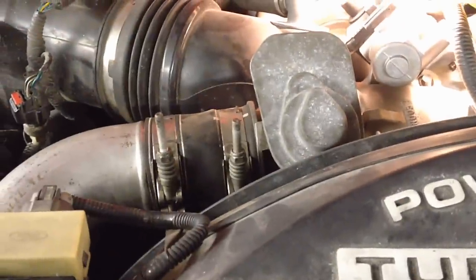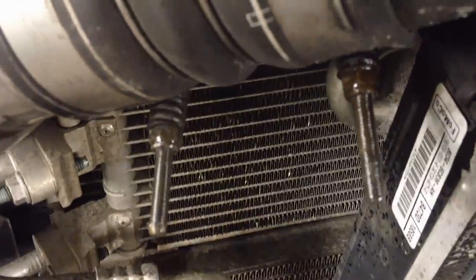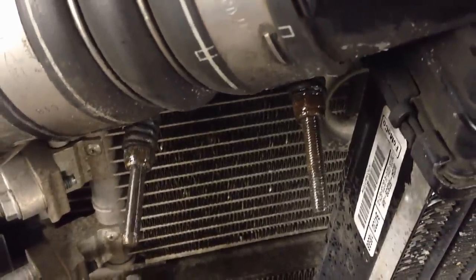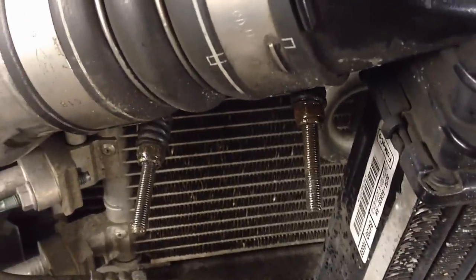We're going to start removing it — it's right here by the EGR valve and the air intake for the air filter. One bolt is a little buried in there, but I'll show you how to get it out without too much fighting. First thing to do is spray these clamps down, because they get corrosion on them and they're very fine thread — the nut will strip out, not the stud, and that nut is hard to find. Take the time now to spray them.